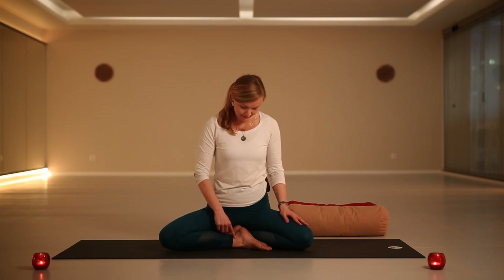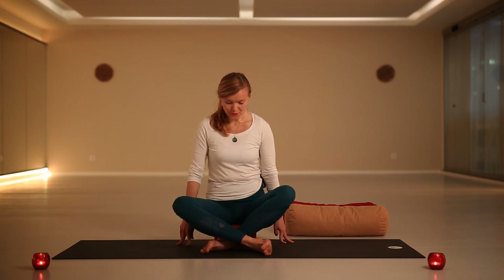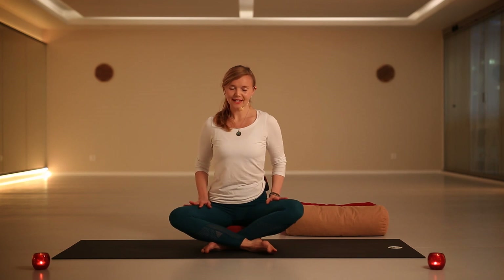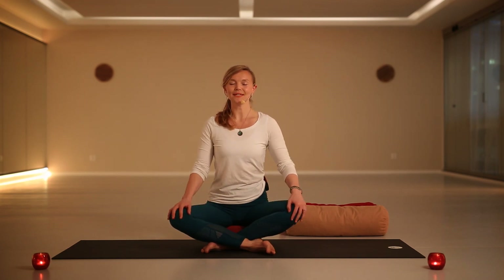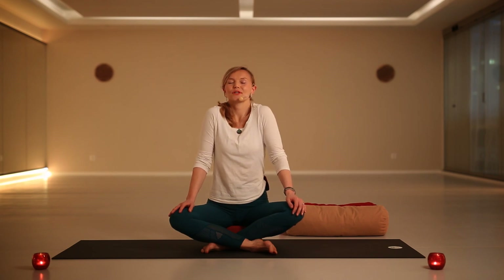We will actually start in the sitting position. You can stay like me with one foot forward, or you can cross your legs — find your comfortable position here. Place your hands on your thighs or your knees, wherever you are comfortable. Close your eyes and get comfortable.